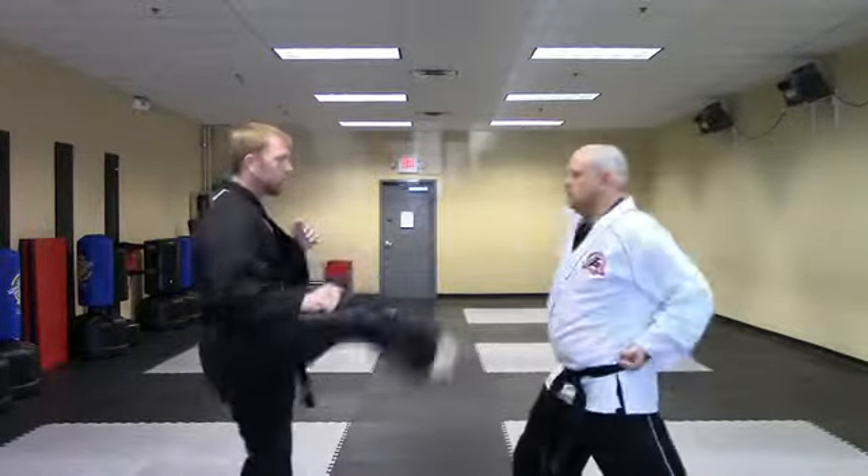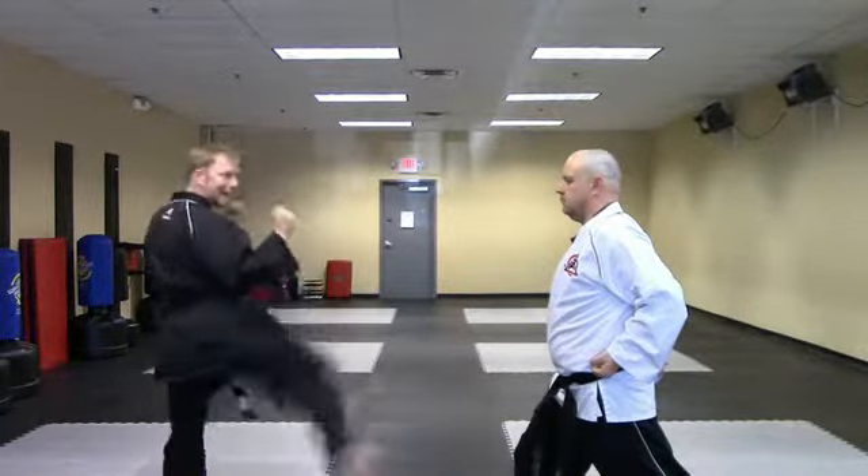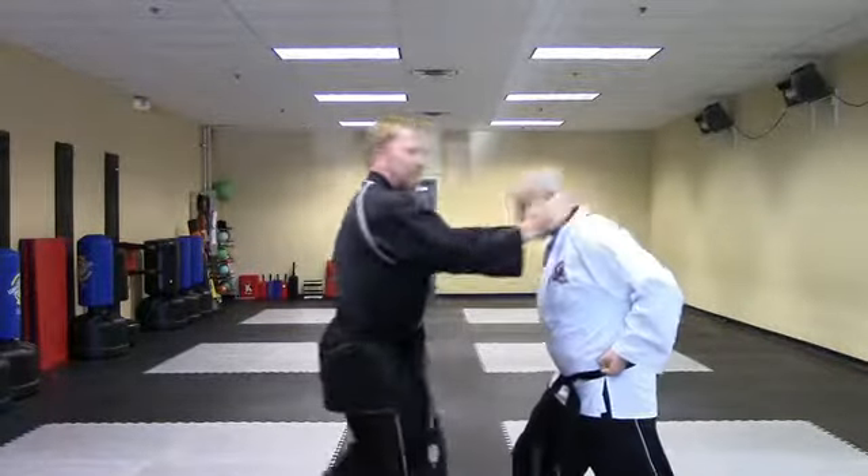So one more time — ready: right inside crescent, spin back fist, slide, side kick, jab, reverse punch, left knee.